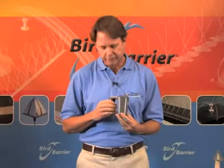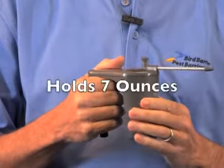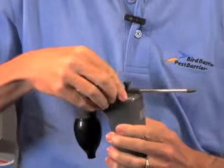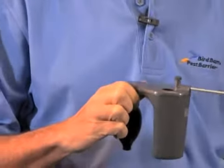I'm here to introduce to you the Mini Bulb Duster from Pest Barrier Bird Barrier. This is a small handheld device, very easy to work and very comfortable for diatomaceous earth or whatever else you might want to put in it. A very nice feature here is a sealed cap plug on top — the funnel fits right in so you can fill it up easily.